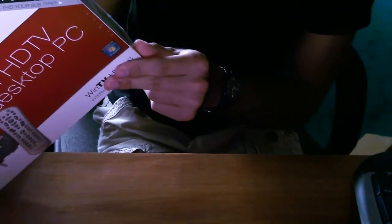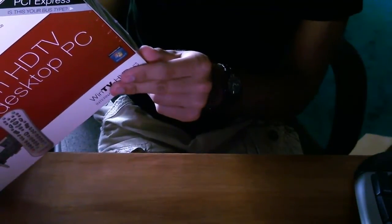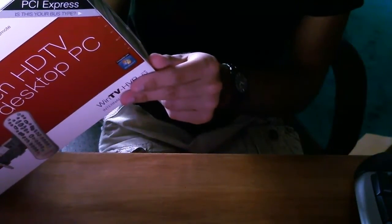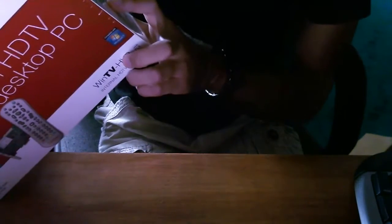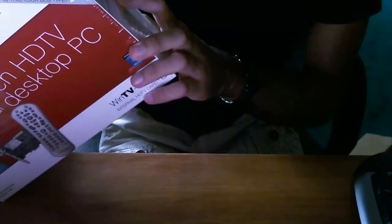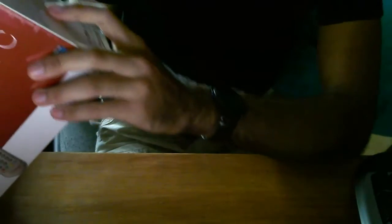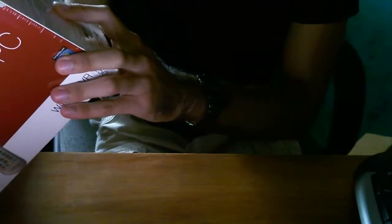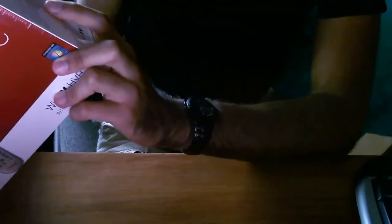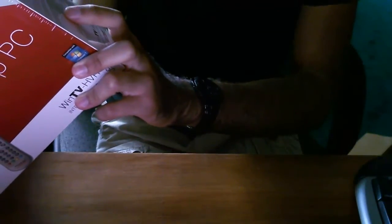It plugs into your computer via PCI Express X1 or X16 slot. You need a graphics card with 64 megabytes of memory or greater, a sound card, and a DVD or CD. The package includes the WinTV HVR-1250 PCI Express bus card with full and half-height brackets, which is pretty nice if you're going to be using this on a home theater PC since it comes with a discrete bracket. It comes with a remote control including batteries, a remote control receiver cable, drivers, WinTV software CD-ROM, and a quick installation guide.